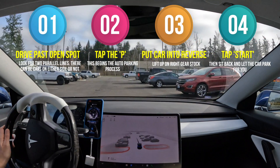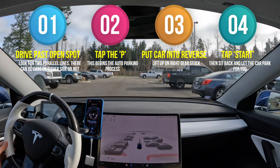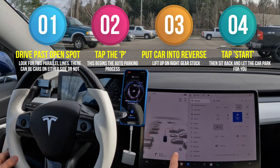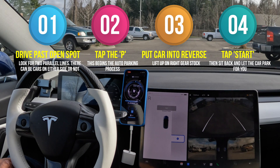Now to do this is quite simple. Once you pull into a parking spot, you just drive until you see a little P pop up on your screen. You'll have to pass a parking spot so it's a little bit behind you. You tap on the P, put the car into reverse as instructed, and then you can tap the start up there on your screen.